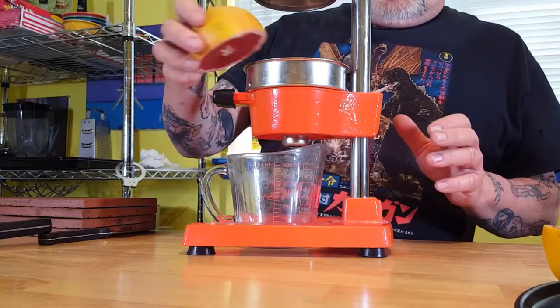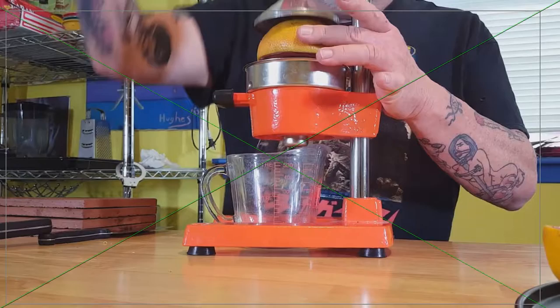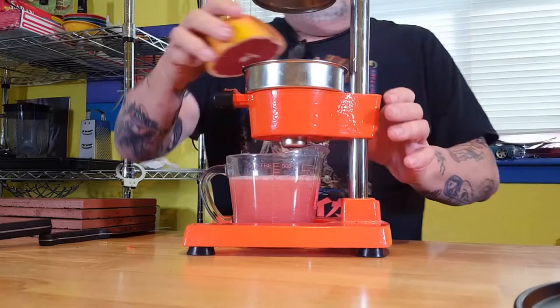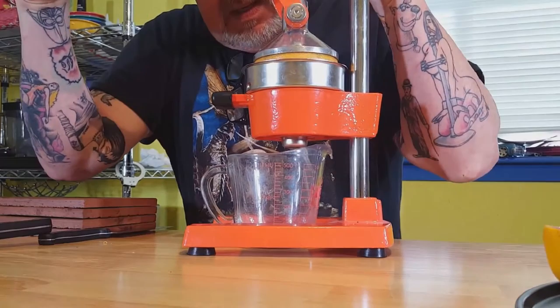It's as simple as can be and real easy to clean up. It's a press, so you put your fruit in there, pull down on the lever, and see the bottom of that funnel — you're gonna squirt some juice right into your collection cup. It doesn't get any easier than that.